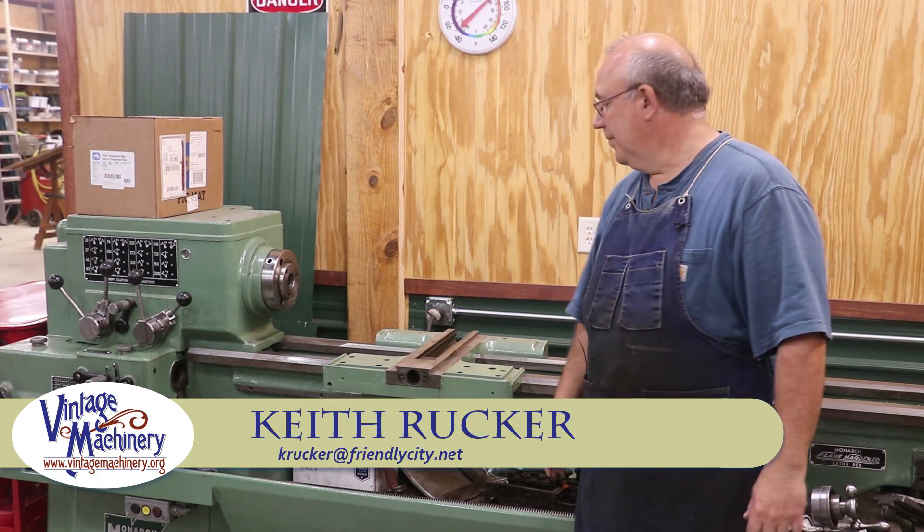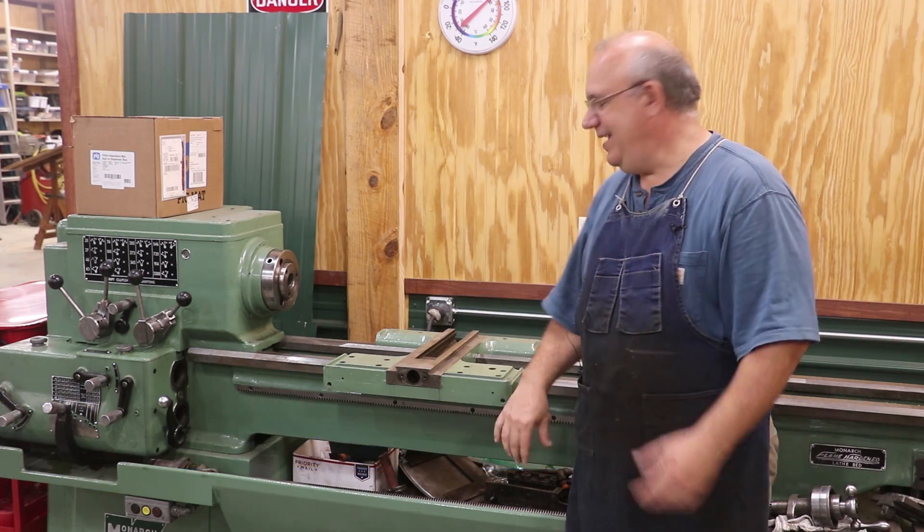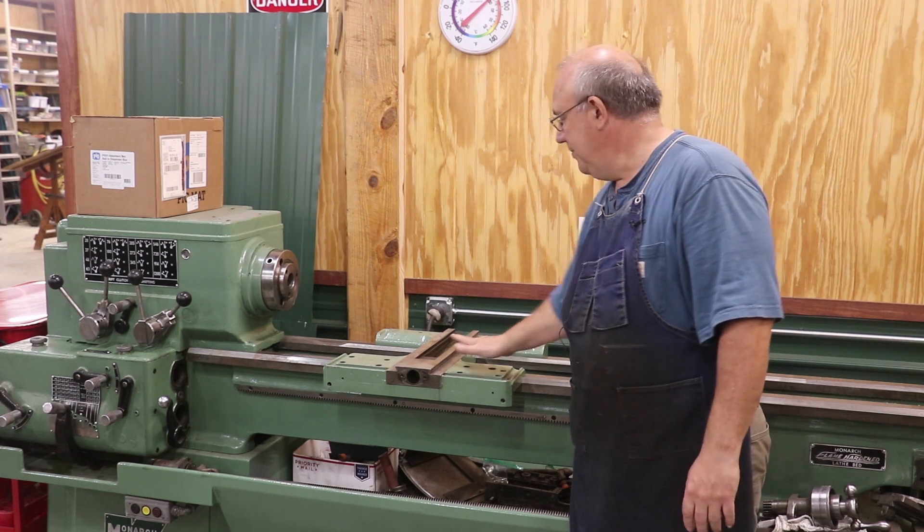Hello, Keith Rugg here at VengeMachinery.org. We're back to working on the 16-inch Monarch, and today we're going to be trying to finish getting this saddle scraped in.